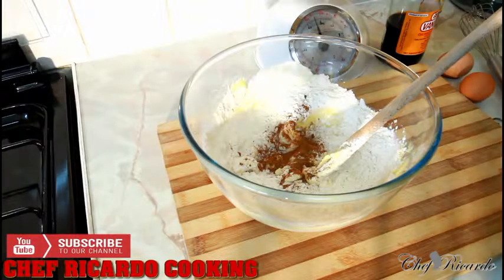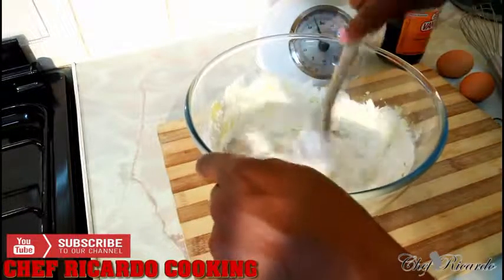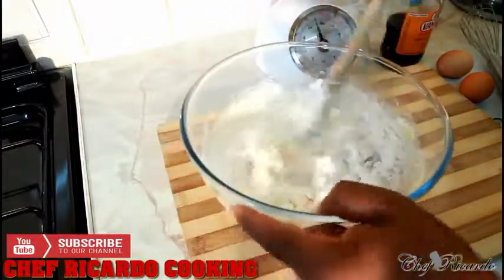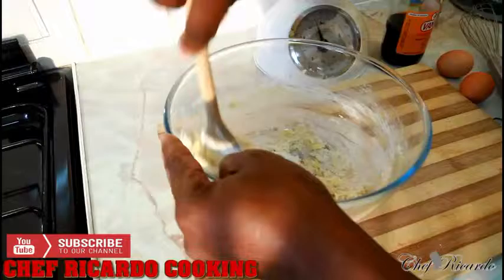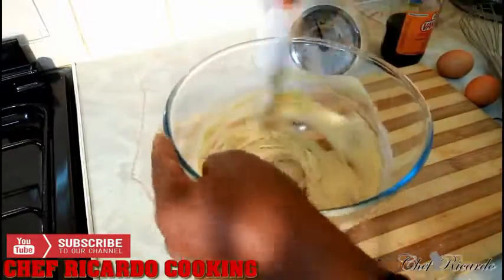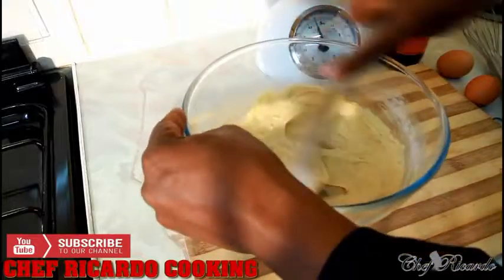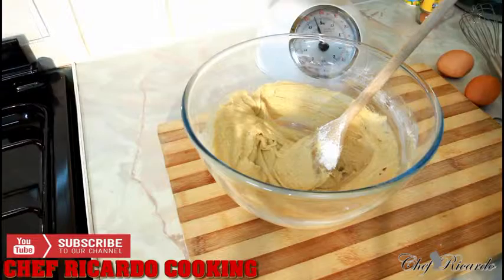And a pinch of mixed spice — just a little pinch of mixed spice. Give it a little stir. I love to put the egg in last, because when you put the egg in last, you don't get your cake raw. And I'm gonna put in a pinch of vanilla — not too much, just a pinch.